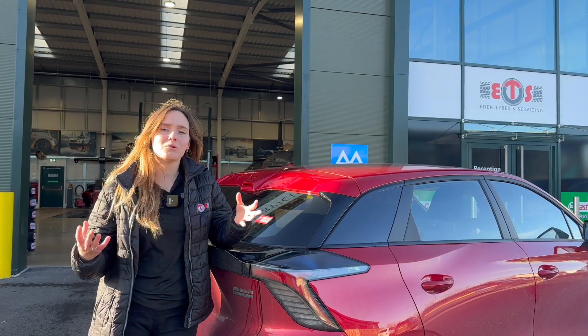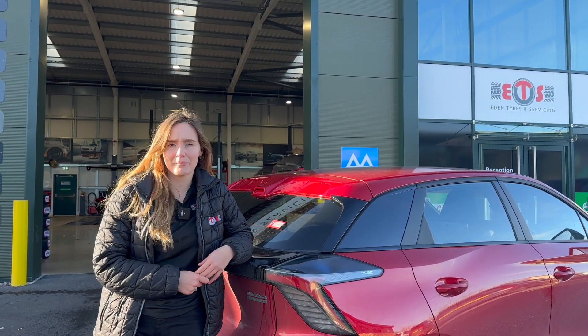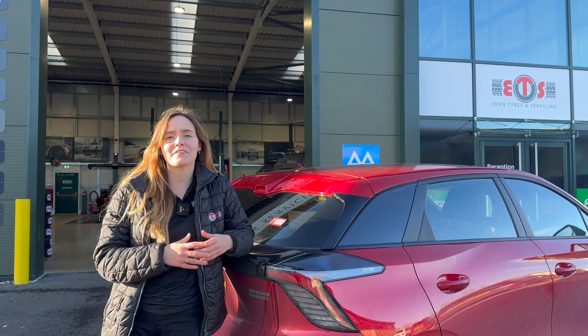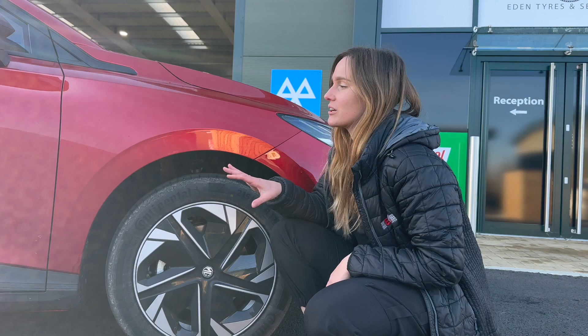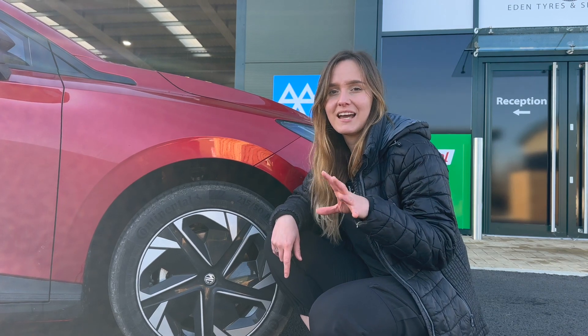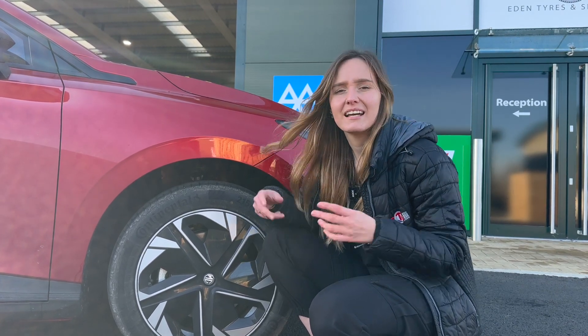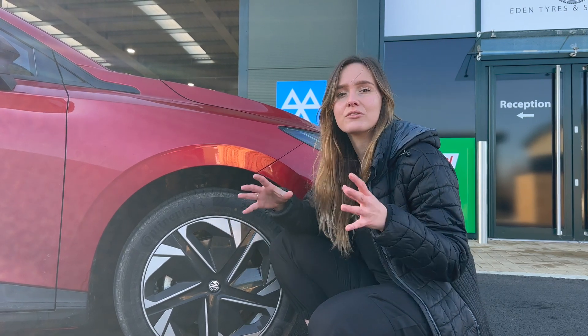Number three: what do they check on an EV MOT? Well, it's the same as any normal MOT — making sure it's safe and legal for the roads. They'll make sure the tyres are the right size for your vehicle, and that there's a minimum of 1.6 millimetres across three quarters of your tyre tread depth, which is the legal requirement. They'll also ensure there are no cracks or splits, and check the wheels are safe for the road.